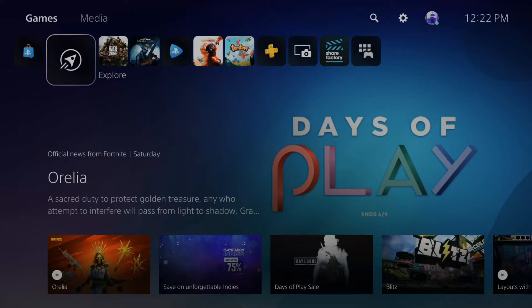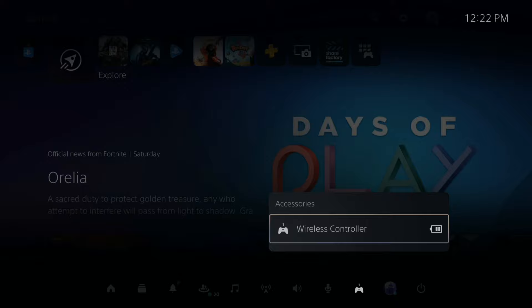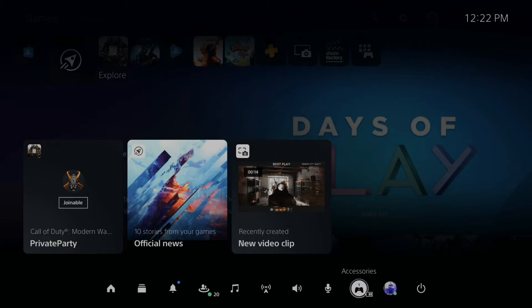If you go to the PlayStation button and press it and open up the quick menu, then go down to accessories, it says headphone connected to the controller. When this happens and you plug in the headset, it will just say wireless controller and there will be no options to switch your microphone.